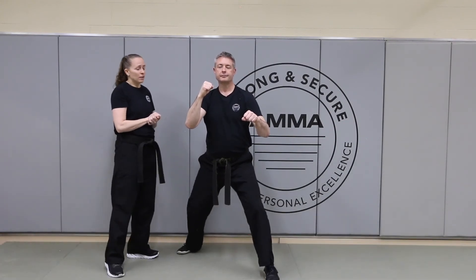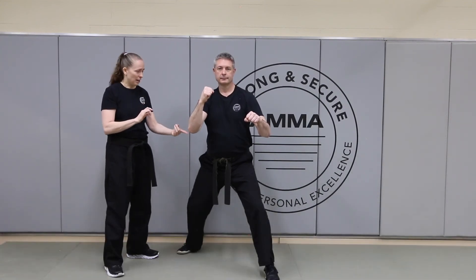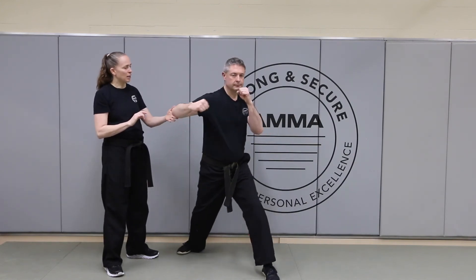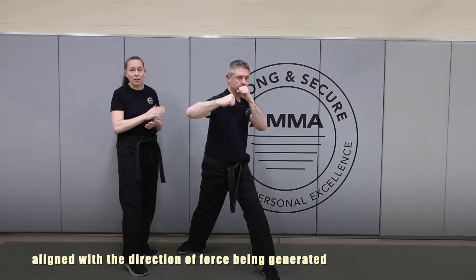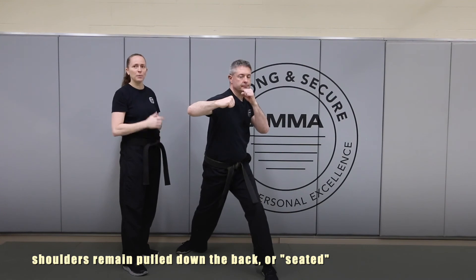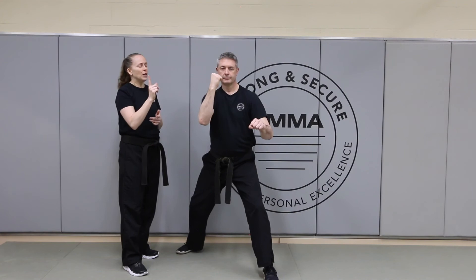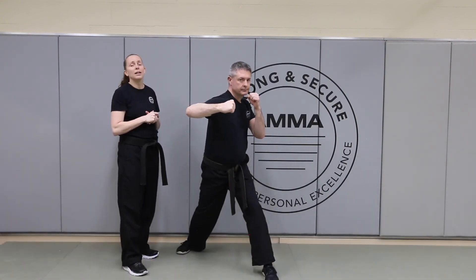Moving on to our final punch — the hook. For the hook, we want to make certain that we're using the elbow. We're going to be dropping that elbow down, keeping the arm bent as it comes up, and then rotating the shoulder and the hip so that the hook lands along the center line of the body, just like all the other punches. The hook is like a big circle with your elbow — dropping it down, bringing it up, and circling it around. And then we return.